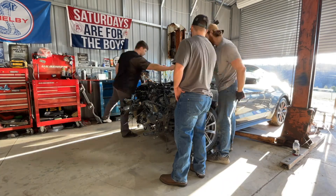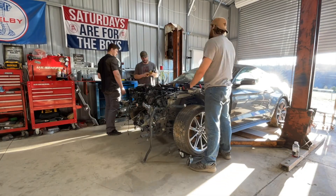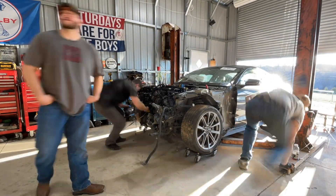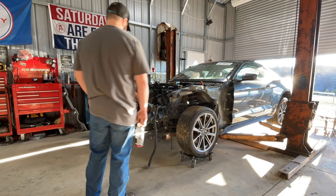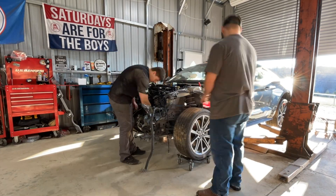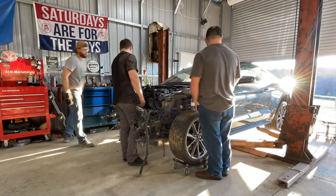Starting off here, we're just pulling off the wipers, the cowl, everything — trying to get everything out of the way so we can free up this K-member and engine bay. We got a lot of broken stuff, just a lot of broken wiring and all sorts of crap in this engine bay. So we're just going to clean it up, and here in a minute we're going to lift the car up so you guys can see the damage underneath. It is a little rough, but you guys will see here in a second.